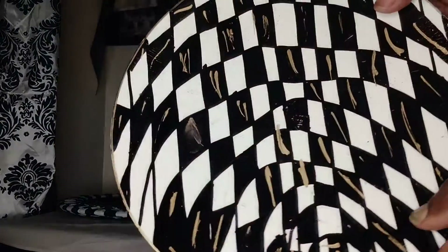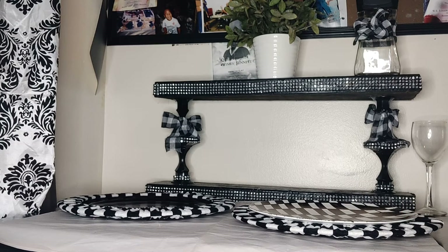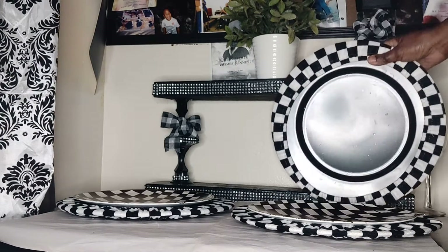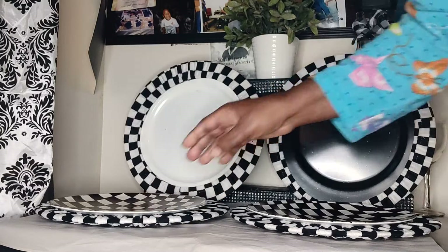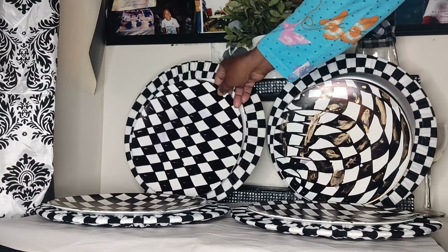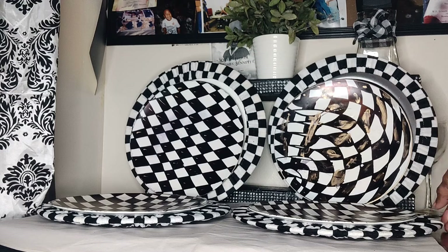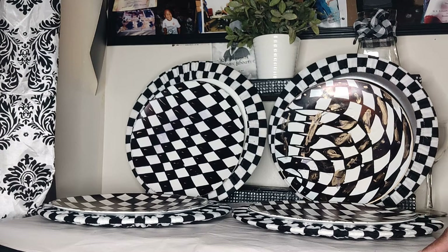I have some DIY Mackenzie's Child plates that I designed myself. I'm going to place these inside here. I have two more broken up chargers that I'm going to set right there and right here. And I have two more of those plates as well. Take a look at that — you have a whole Mackenzie's Child tableware set. You didn't have to paint this. You used the steering wheel cover from the Dollar Tree.